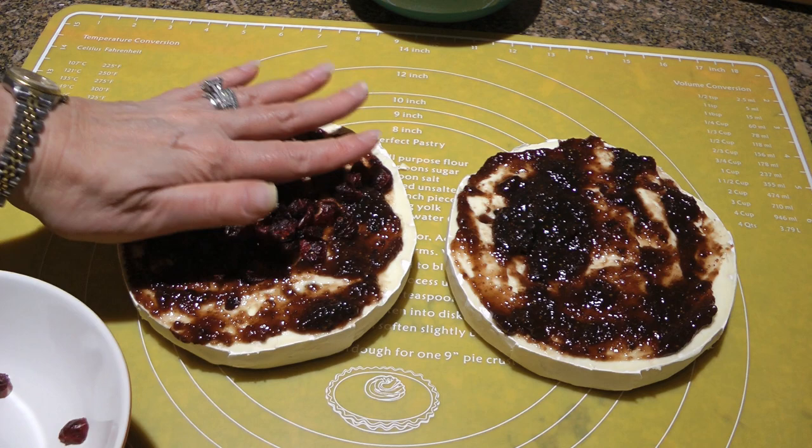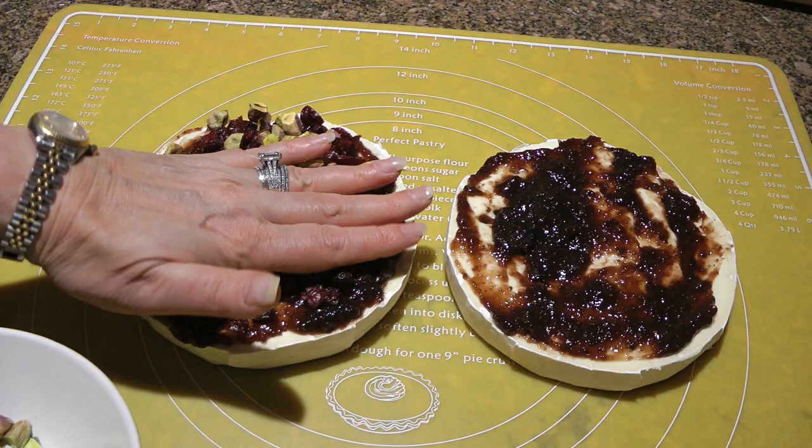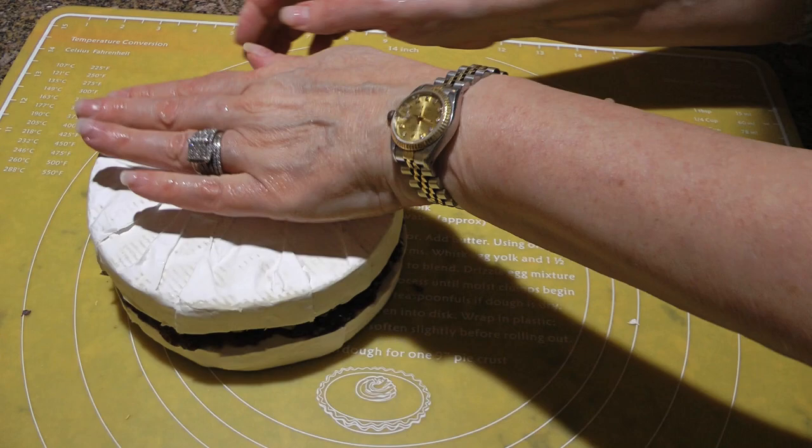Now we'll add some cranberries on one half and do the same with pistachios, pressing down gently to stick them on. Then we'll take the other half and place it on top of this one.